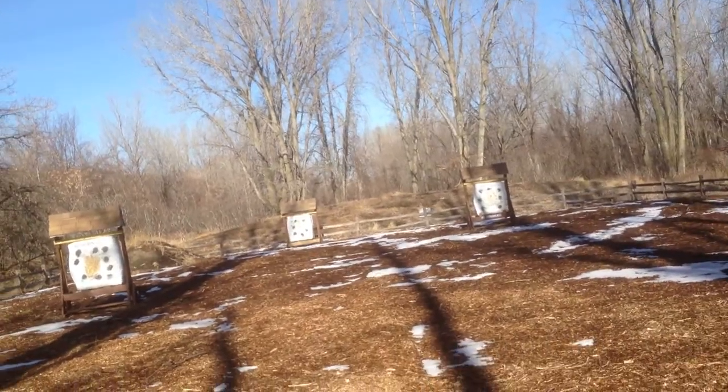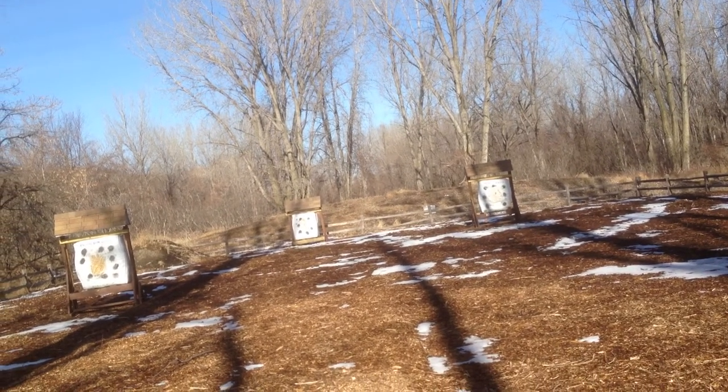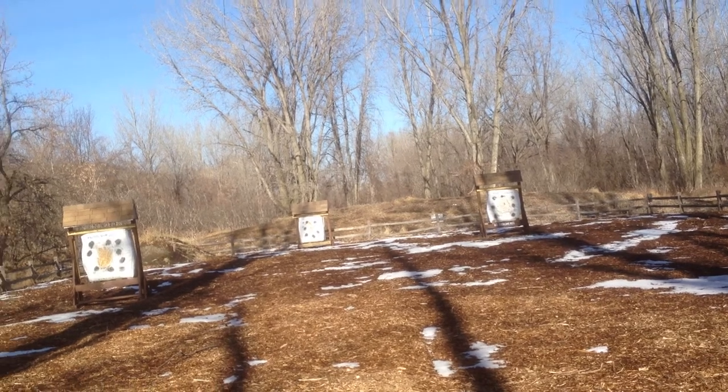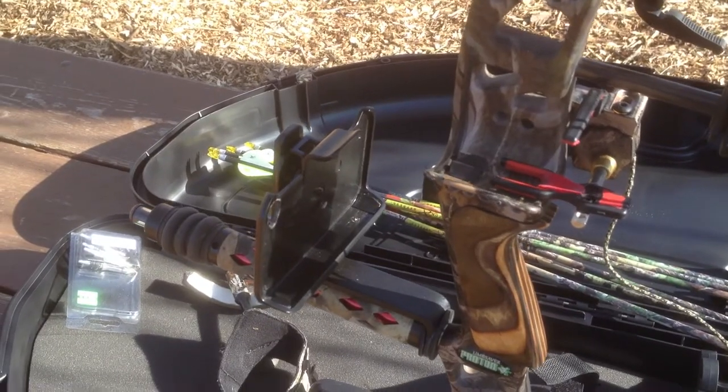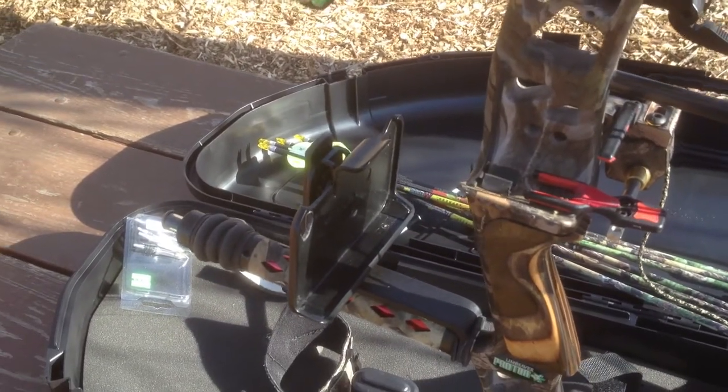As you can see from the shots that I've done here into the targets, it's not too bad of quality, not too bad of vibration, and you can practically see the arrow from the release to the actual target.